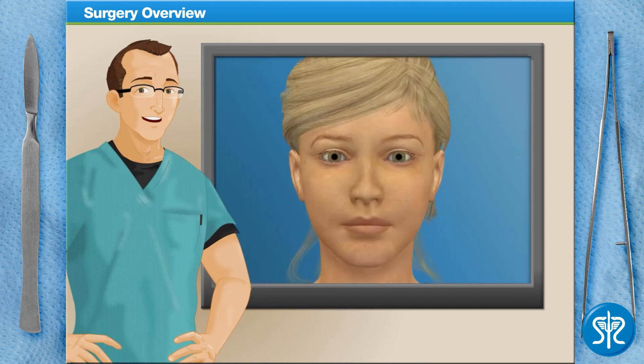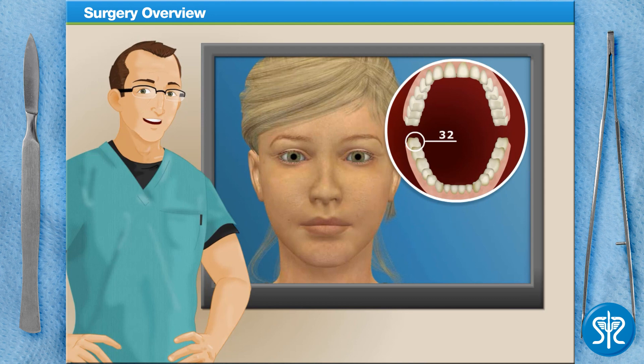Our patient today is having their lower right wisdom tooth removed, or, as a dental professional may refer to it, tooth number 32.